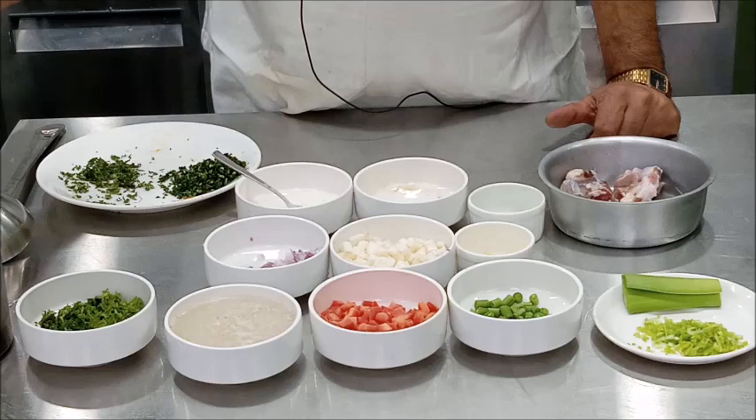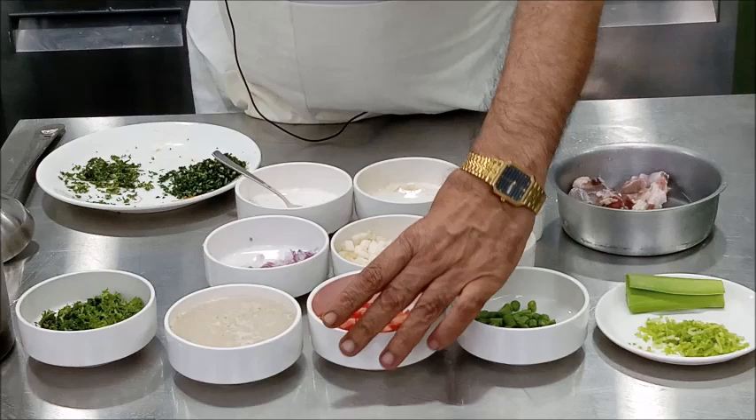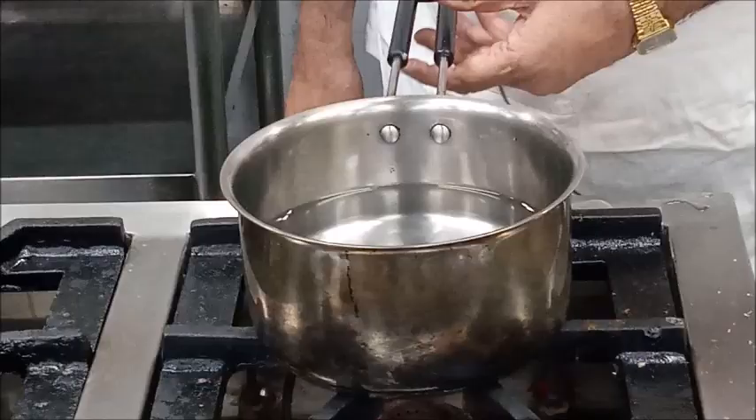To prepare four portions of Scotch Broth we require approximately 900 milliliters of water or stock, about 200 grams of mutton, celery, about 30 grams of French beans, 70 grams of turnip, 70 grams of carrot, 50 grams of onion, some parsley, and pearl barley about 100 grams. To prepare the soup, take water or stock in a pan and add the mutton in it.